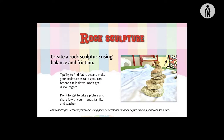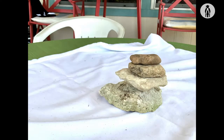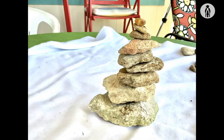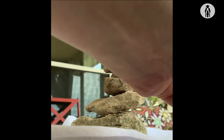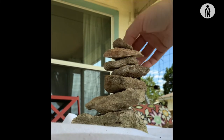The second lesson is a rock sculpture. Create a rock sculpture using balance and friction. Here's a tip: try to find flat rocks and make your sculpture as tall as you can before it falls down. Don't get discouraged — when it does fall down, try again and again and again. Be persistent and you will succeed.